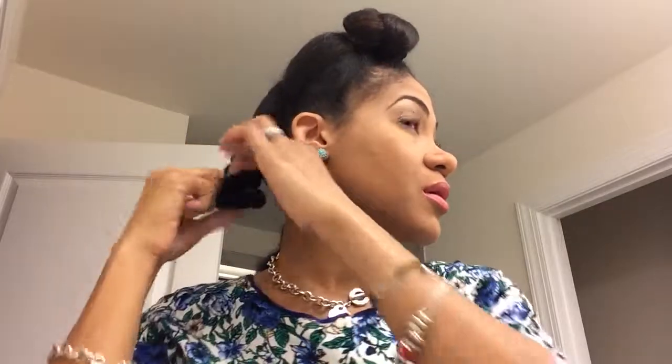One less thing you have to worry about this morning. So I will untie my Ebony Curls bonnet and as you can see the other bantu knot preserved the curl too. I can just take that and separate it gently with my fingers because I don't want to cause any frizz — just gently detangling and smoothing it down.